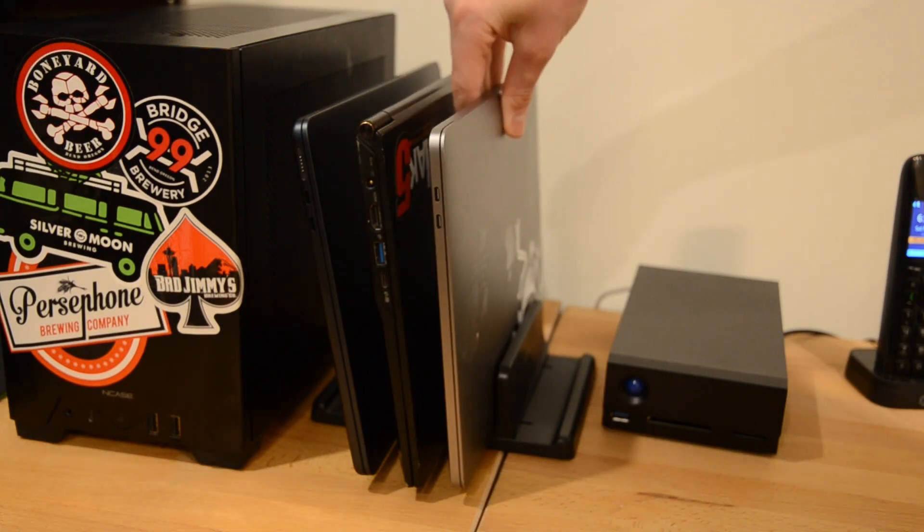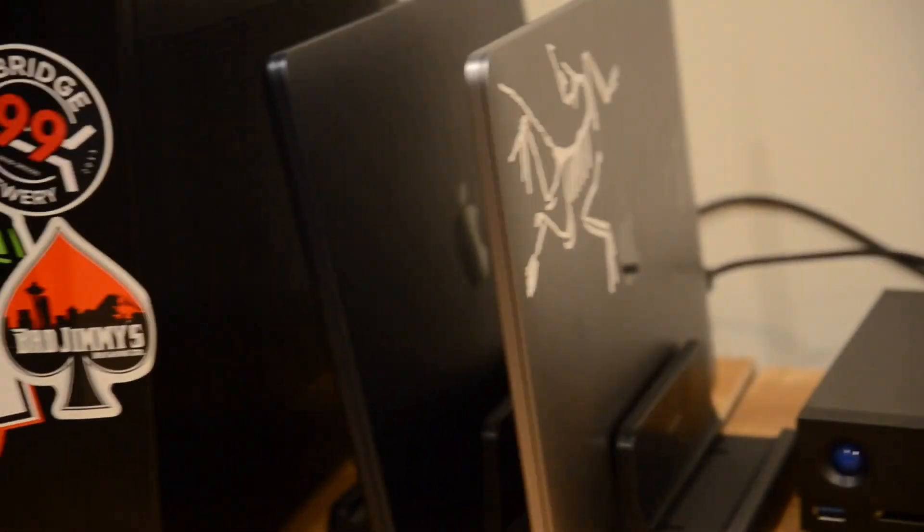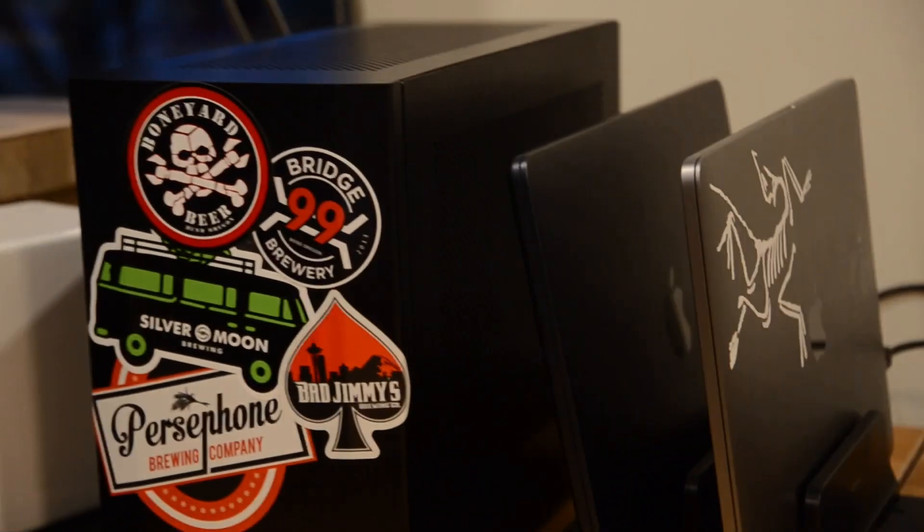My dad got a free computer case from his friend. Unfortunately, his friend had a sticker on it before, so he tried to get off the sticky residue but was unsuccessful. He decided to put his own stickers on it to cover it up and put some of his favorite beer stickers on there.